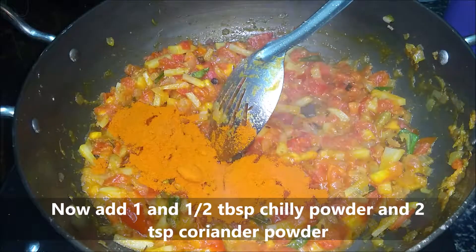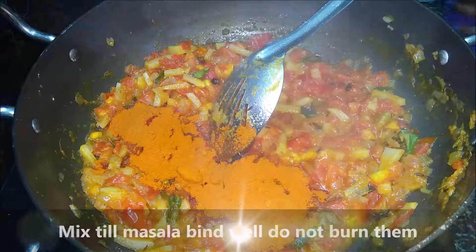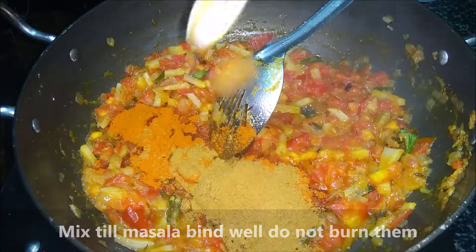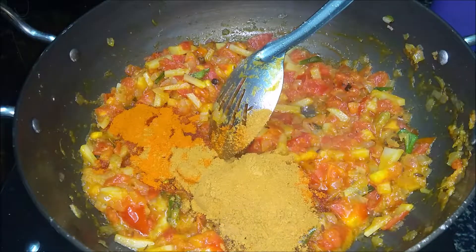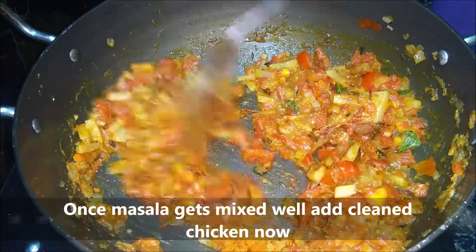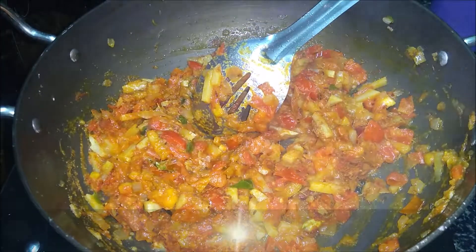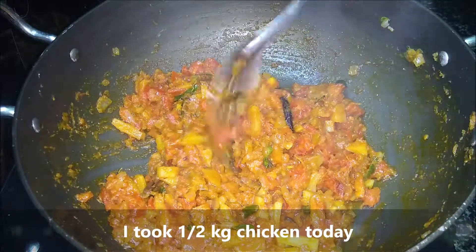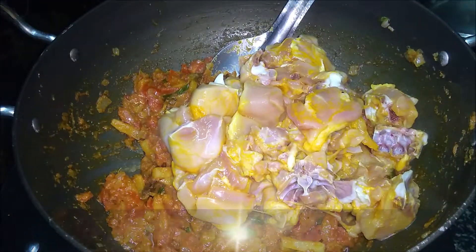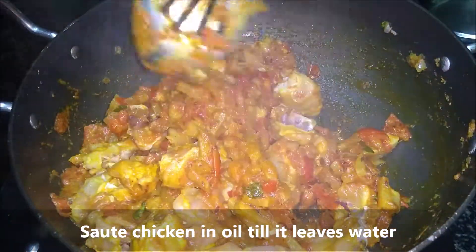1 tablespoon of milk. Add 2 tsp of the sauce and fry the sauce. We will mix the sauce. We have 6 kg chicken — now add the chicken to the gravy and mix it with the sauce.